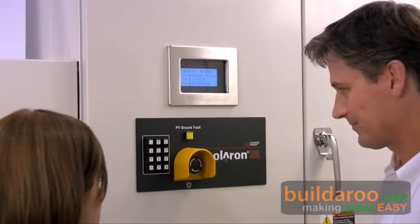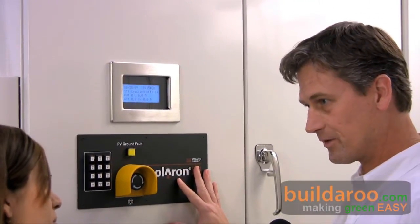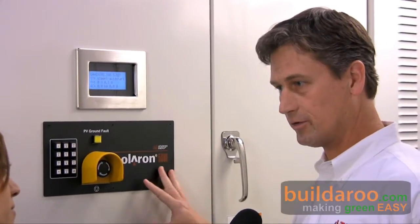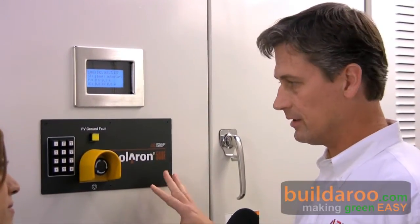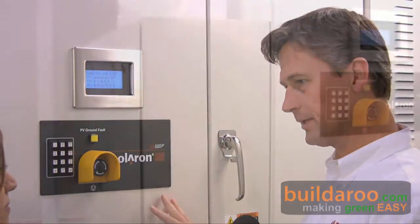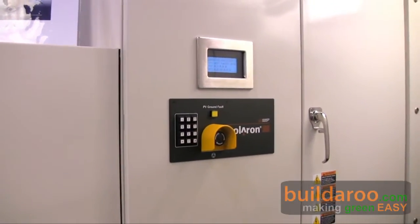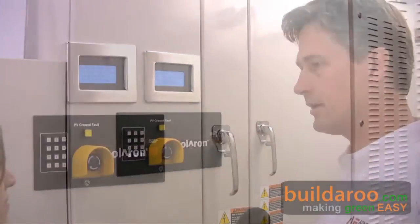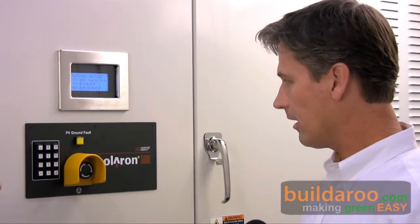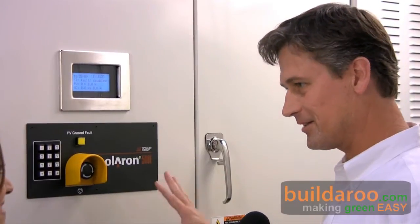So can you talk to us about this product right here that's behind me? This product in particular is a 500 kilowatt central inverter, typically used in utility scale, ground mount, solar applications. In some cases for very large commercial rooftops this product would be applicable. We have versions of this product oriented around North America, and also we export to Asia and to Europe — slight derivatives of this product. Very high power.